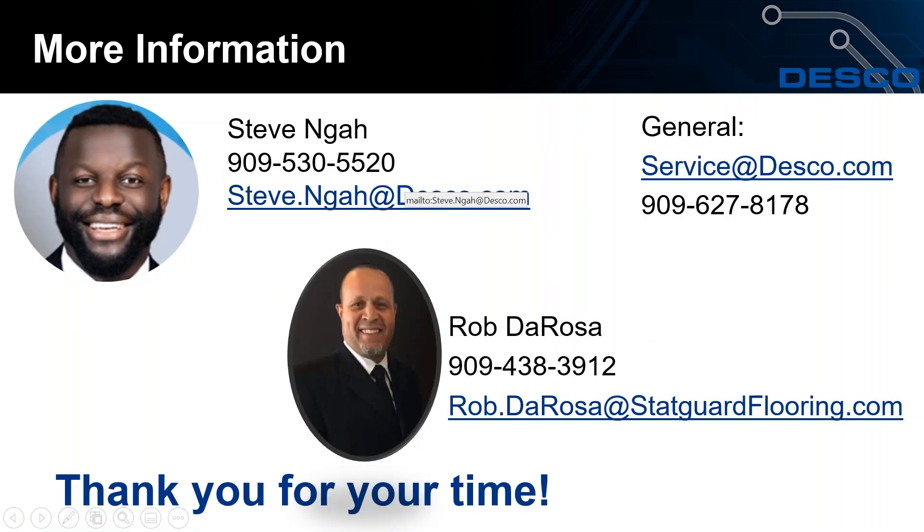Thank you all for your time. We look forward to seeing you at the next webinar. If you have additional questions, you can reach out via email or phone call to Steve Guy, Rob De Rosa, or our service department — contact information is on the screen.